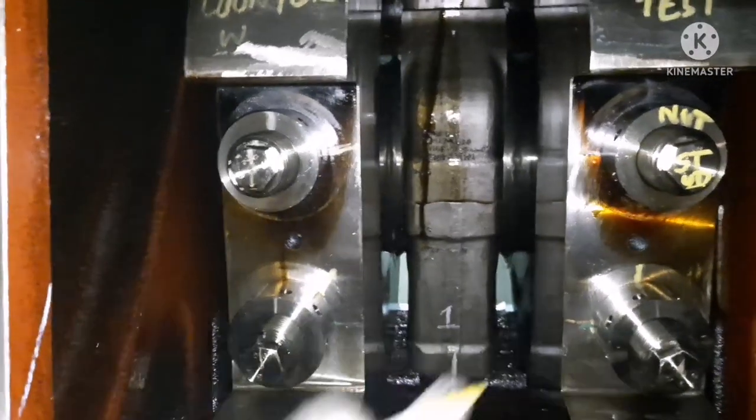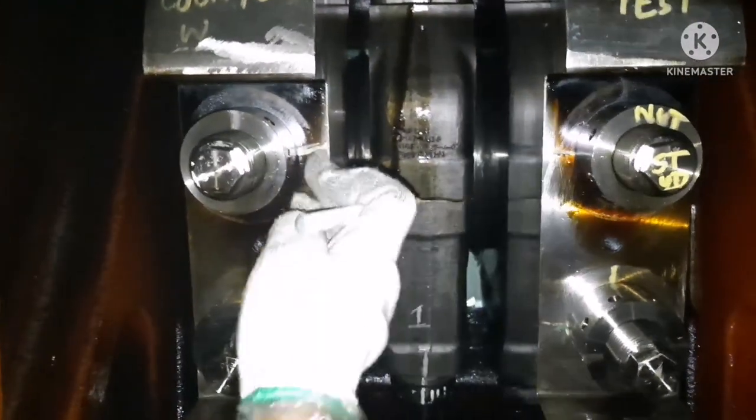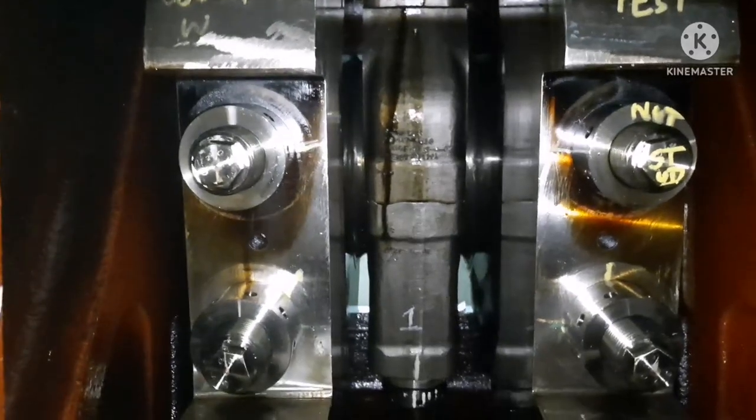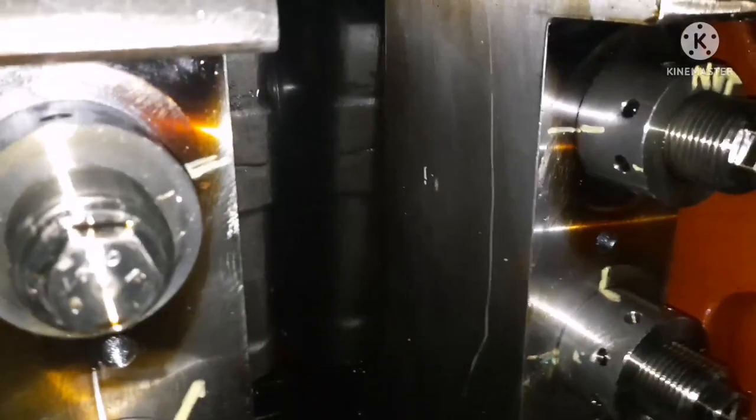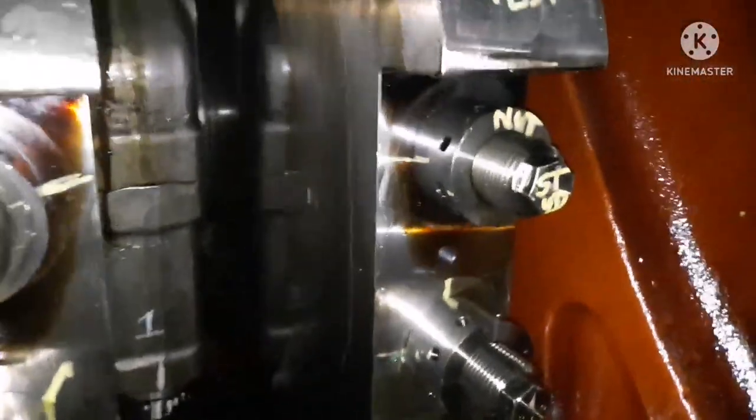The important thing to keep in mind is: never hit on the stud threads. You will damage the stud threads, and then it will be very hard to remove the nut during dismantling.